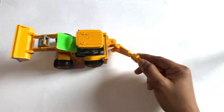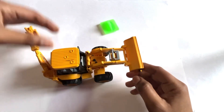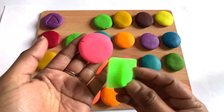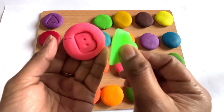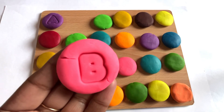A toy machine is coming with the next cutter. Let's see — it's a letter B! First we choose pink color for letter B, and place the letter B cutter in the middle of this Play-Doh. Yes, it's a letter B. B is for ball!